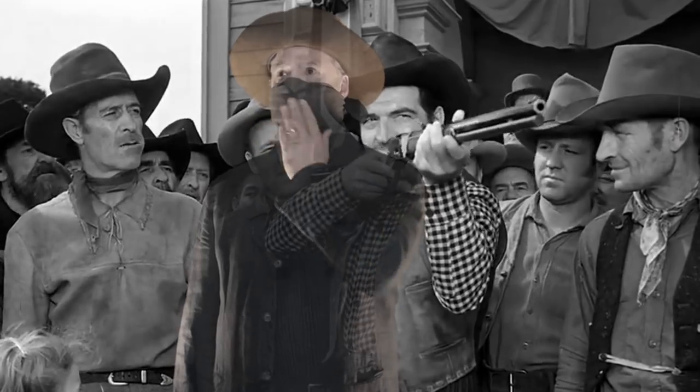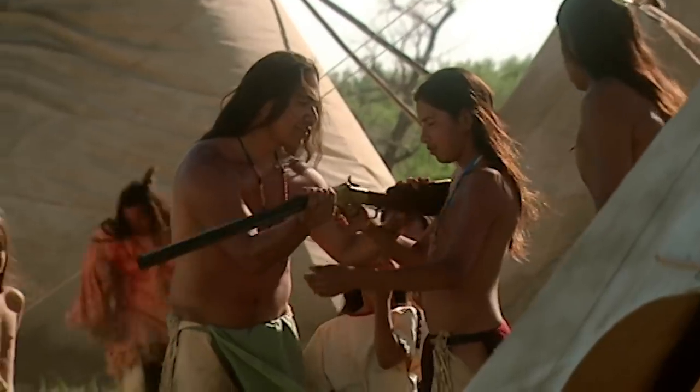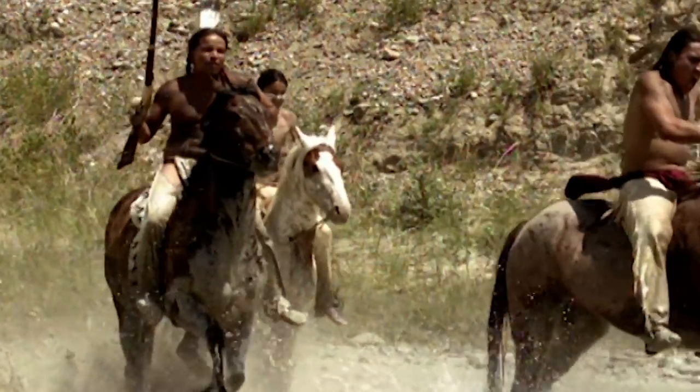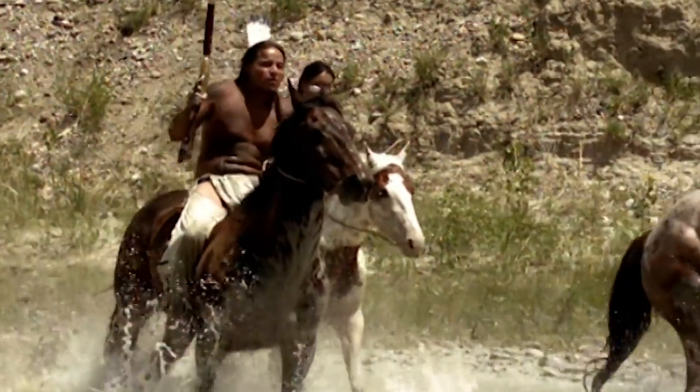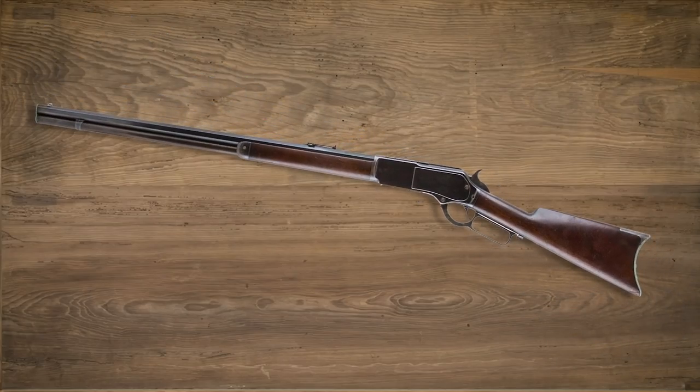However, the value of the firepower in the tubular magazine holding 15 rounds was great. Present at the Battle of Little Bighorn, Henry's and Winchester 1866's were reportedly used by a quarter of the attackers against the 7th Cavalry's single-shot rifles. The 1876 was another hit, with an added bonus of being able to shoot more powerful cartridges for big-game hunters.